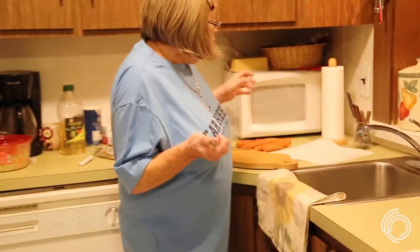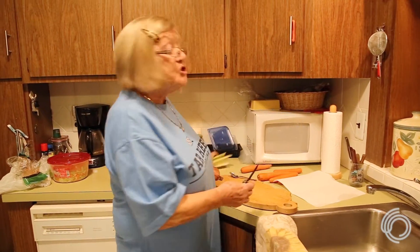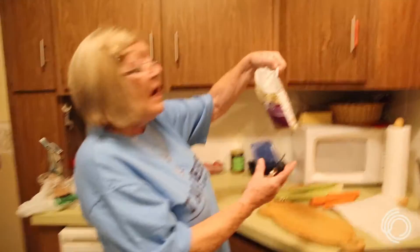Today we're making an old-fashioned lentil soup, what I make for 50 years for my family. All that we need is a bunch of carrots, a bunch of celery, and an onion, and lentil. Now let's start.